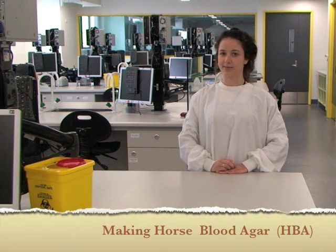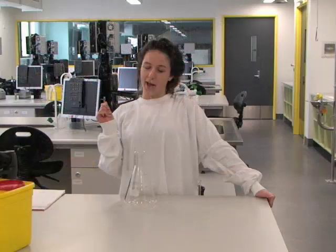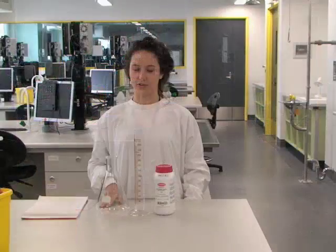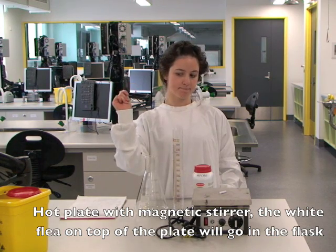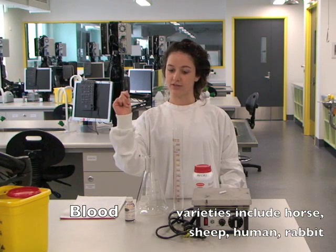So you want to make HBA. The materials you need are a conical flask, a measuring cylinder, Columbia Agar base, a flea and magnetic stirrer, blood, and weighing utensils.